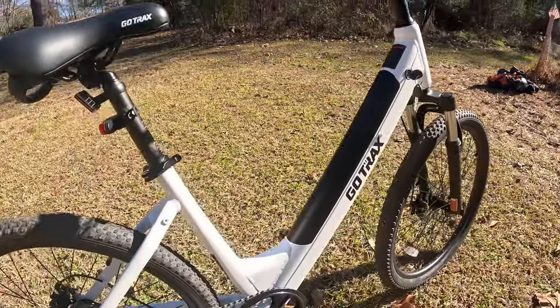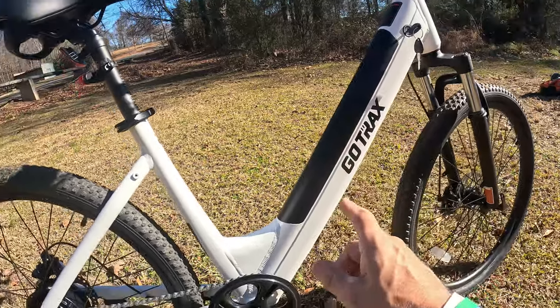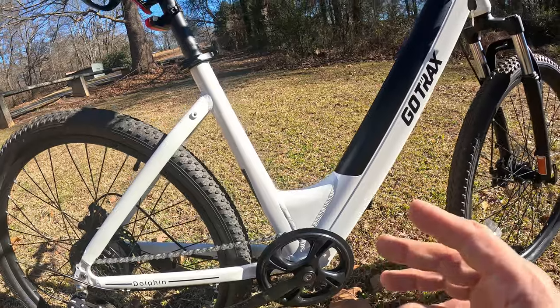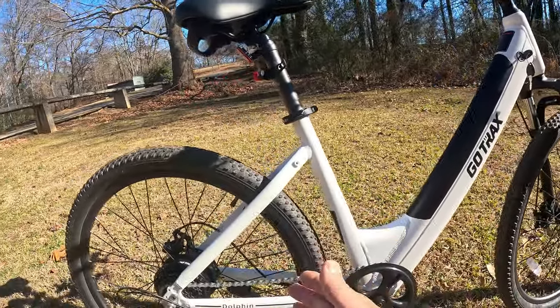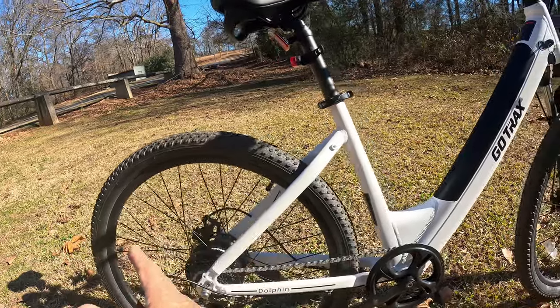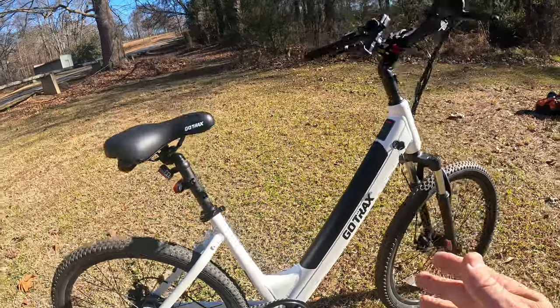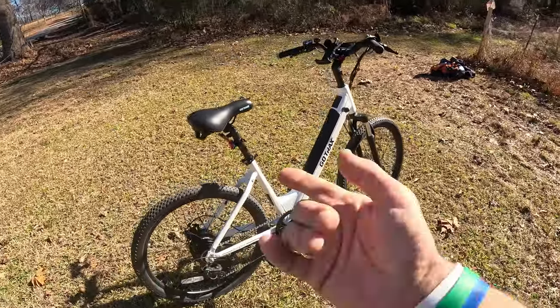In this video I'm going to go over an e-bike from the company GoTrax. This is the GoTrax Dolphin, a 350-watt step-through Class 2 e-bike. I'm going to start at the back and work my way to the front, go over the components and my overall opinion, and give you a ride test.